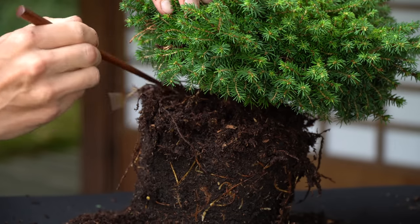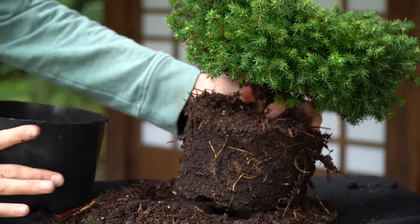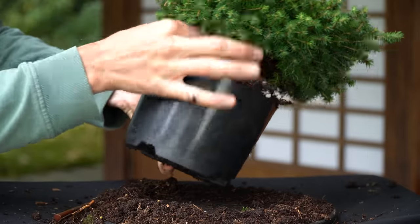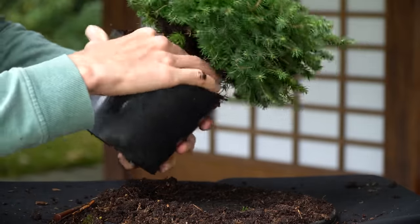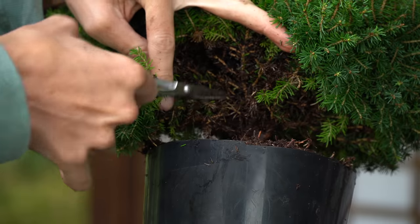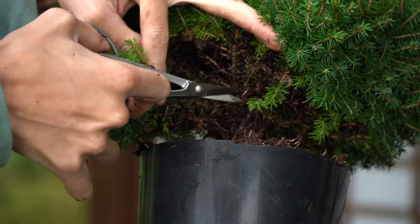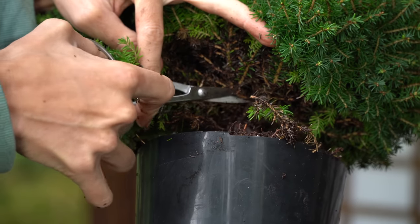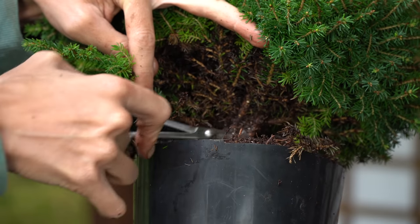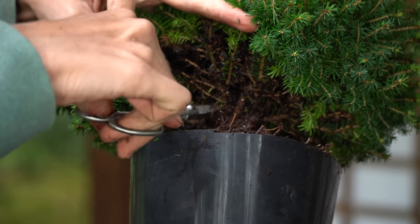Revealing the surface roots by removing the top layer of soil is an important factor in deciding on the front of the tree. Deciding on the front will help us make decisions on which branches to prune later on. Any dead branches, dangling growth, or dead foliage is carefully removed using scissors. This basic cleaning will reveal the structure of the plant, which is important when deciding on the front. Also remove any dead branches on the interior of the tree.